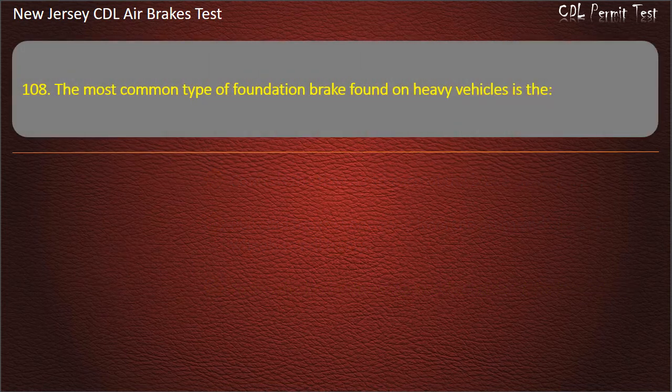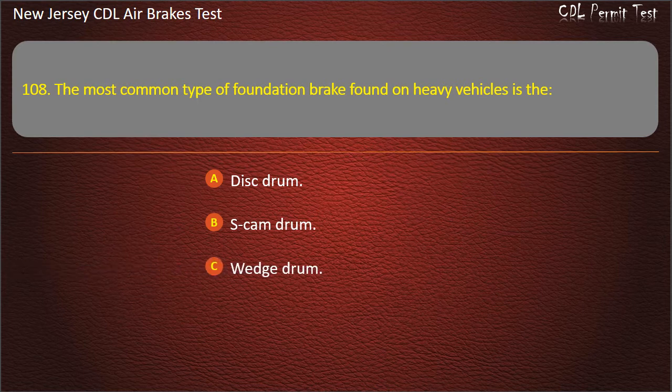Question 108. The most common type of foundation brake found on heavy vehicles is the: Disc drum; S-cam drum; Wedge drum. Answer: S-cam drum.